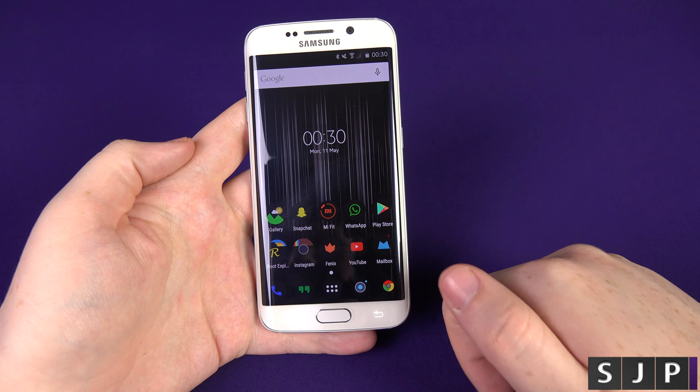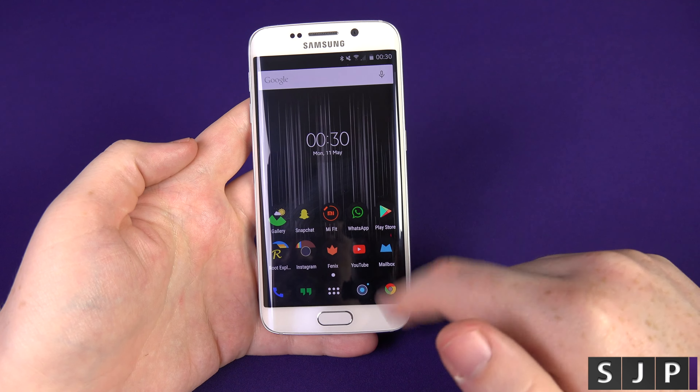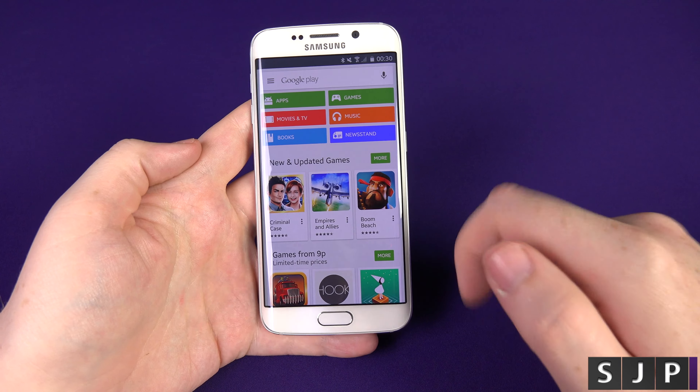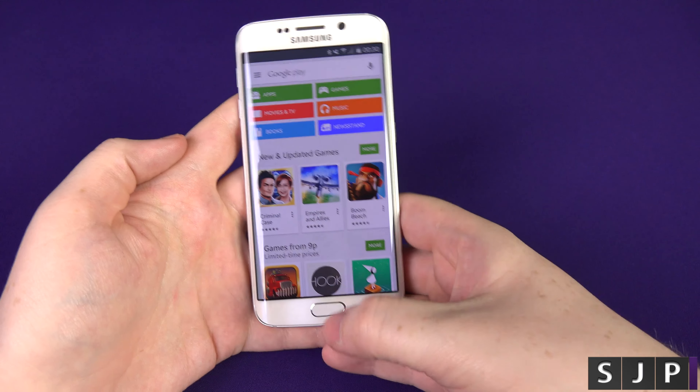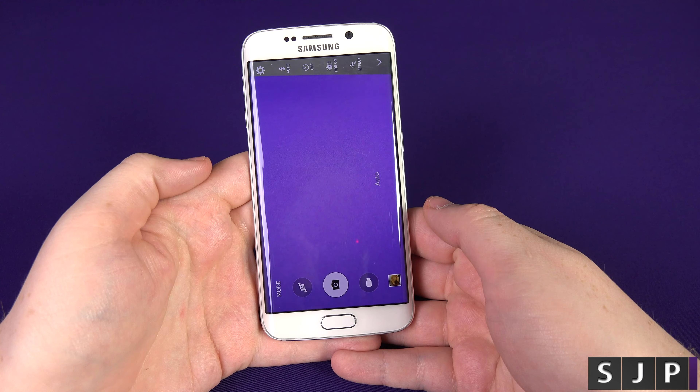If you're in an application and you don't want to go out of it — let's say we're in Chrome or Mailbox or the Play Store — and you think, okay, I want to launch my camera, you'd have to go home and press it. Alternatively, just double tap the home and, boom, it goes straight to the camera. Awesome, right?